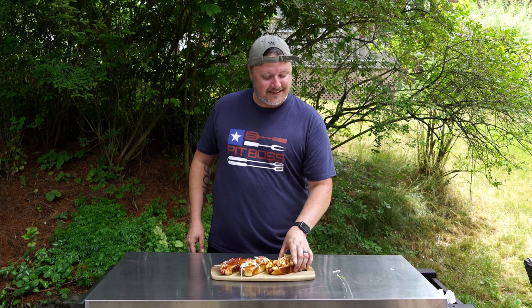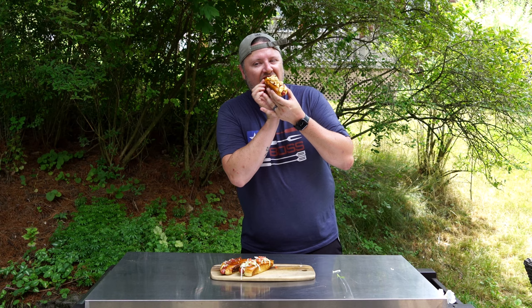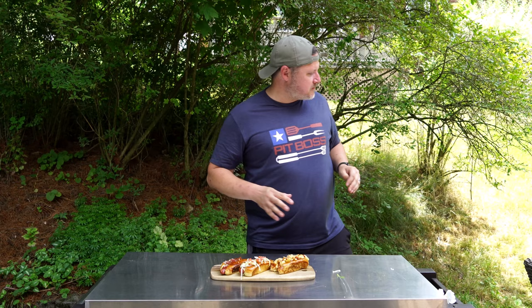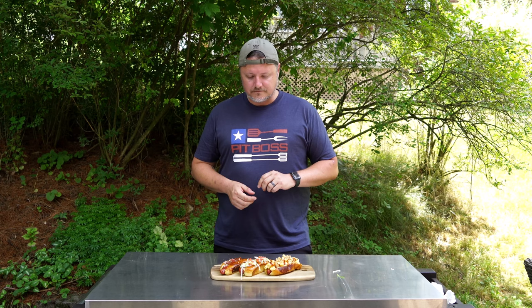Finally, it's the one we started with: the smoked mac and cheese barbecue dog with those crushed fried onions on top. Here we go. Oh man, oh man — that tastes like a barbecue! It literally does. It's all the things you love about an outdoor cookout just stuffed together in one dish. Dog number three definitely gets a holy smokes. This is all incredibly delicious.